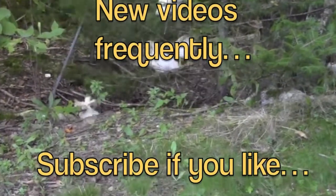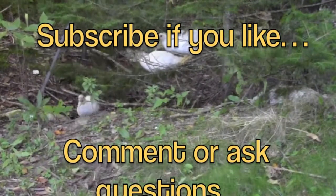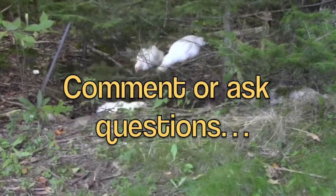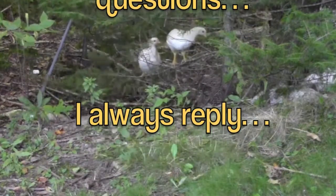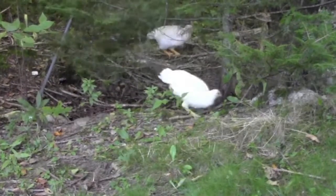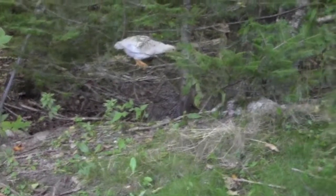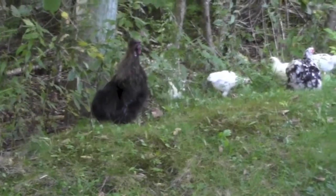They've been roosting in the henhouse for some time, but this is the first time I've seen them climbing trees in the yard. There's three of them up a little fir tree there. As I have said, they are eight weeks old today, and I still don't know how many are hens and how many are going to be roosters.